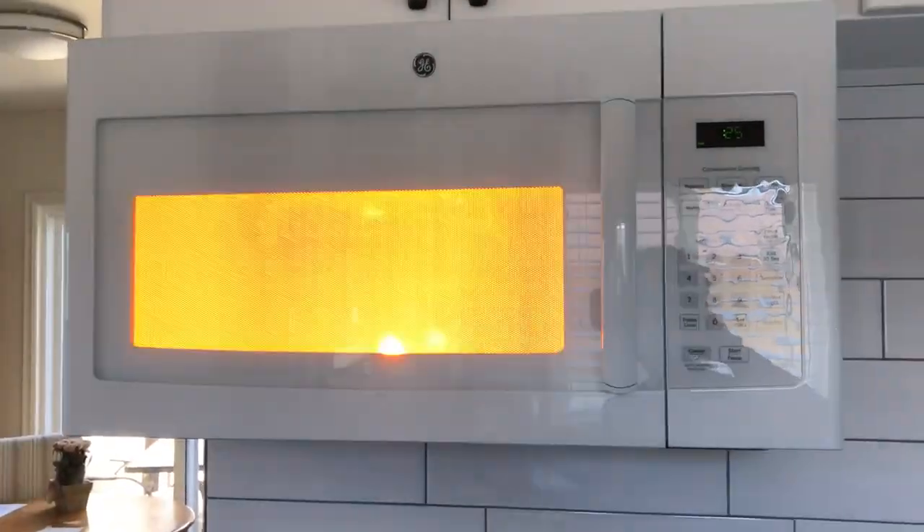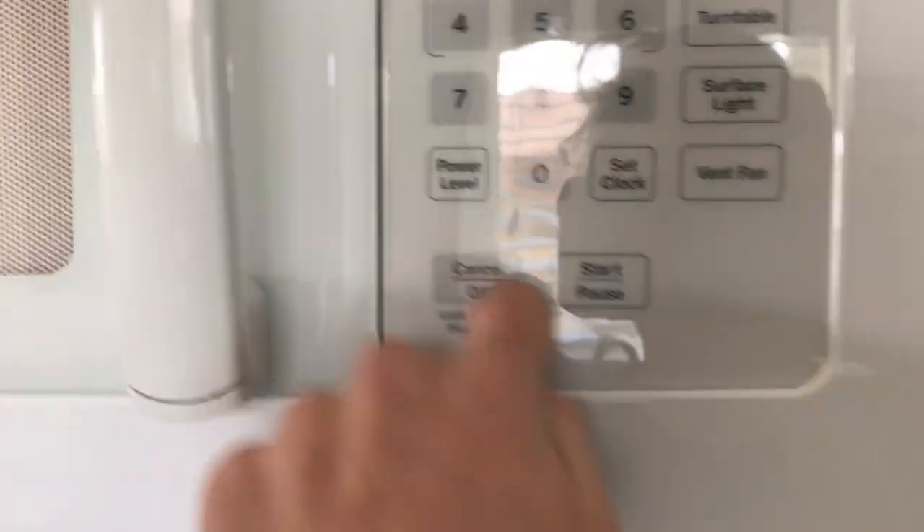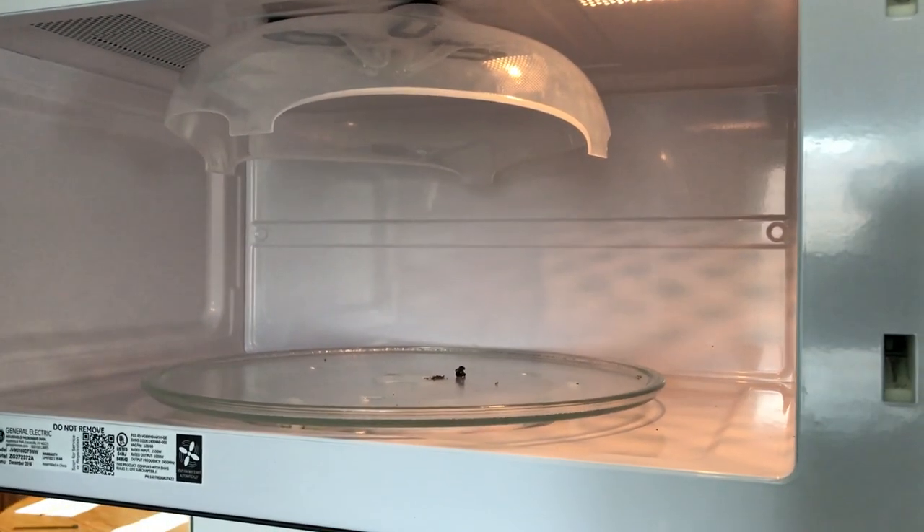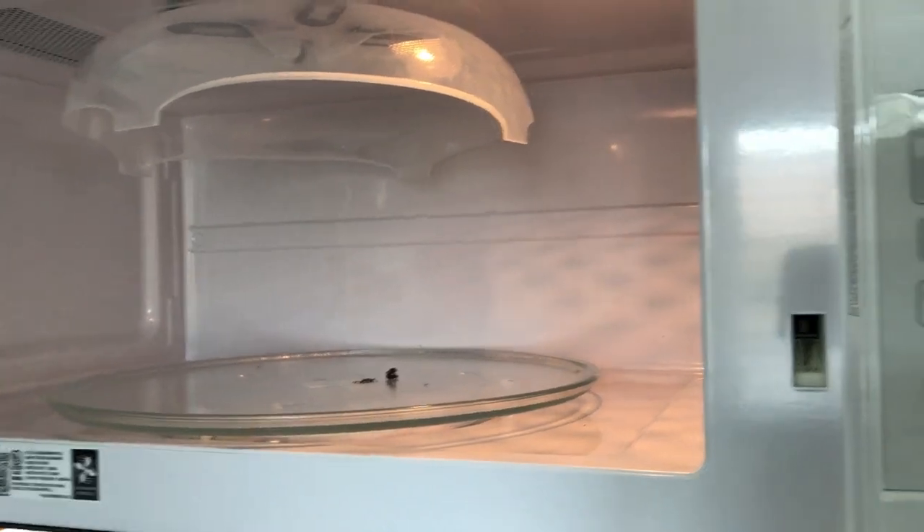Oh my god, turn that thing off Frank! Did you see that? Alright, I'm out of here. So the science lesson is: plasma created with a microwave. And now the microwave is filled with very, very dead pieces of napkin.